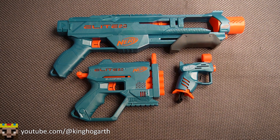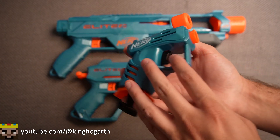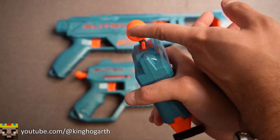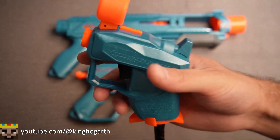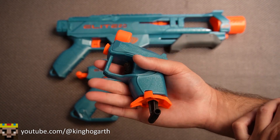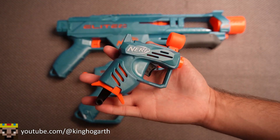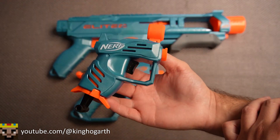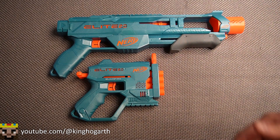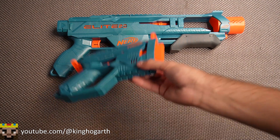Starting off with the Ace — we'll get this one out of the way quickly. It's pretty much just a jolt, except it has a front sight that also doubles as dart storage. It has a pretty decent prime and decent trigger, though not the most comfortable grip. You can also buy the Ace by itself. Overall, it's a decent blaster. We've reviewed it too many times so let's move on.